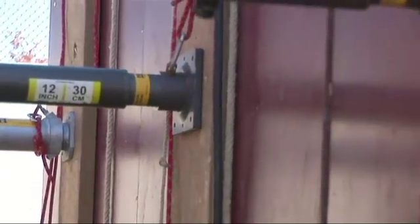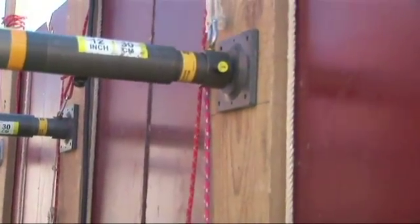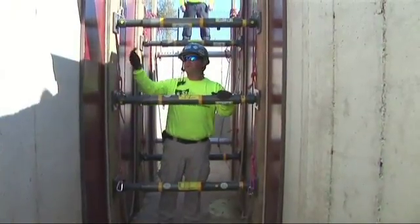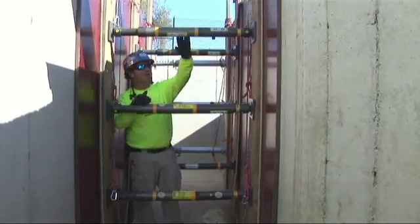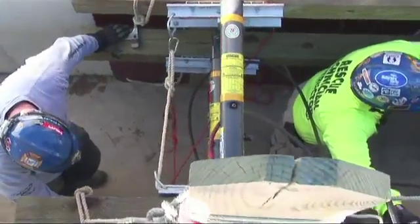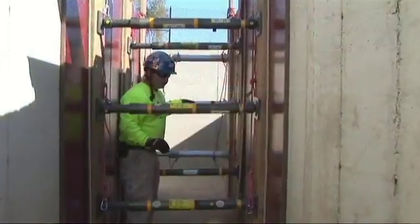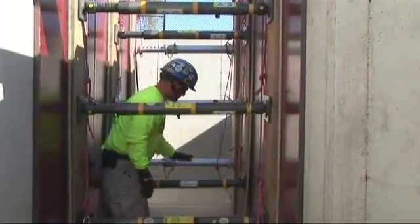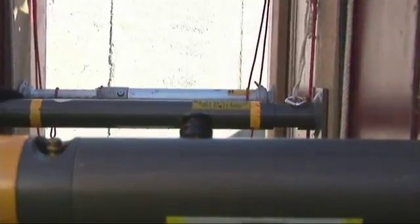We've got a three-struts-per-panel system, total of three panel systems. A few things I want to mention about the system that we have set up right here. If you can notice from the picture, all of our struts are nice and level — they are perpendicular inside the panels, and the panels are straight across from each other. Also, a very important point: all of our struts are the same level off the ground and the same distance in between each other.